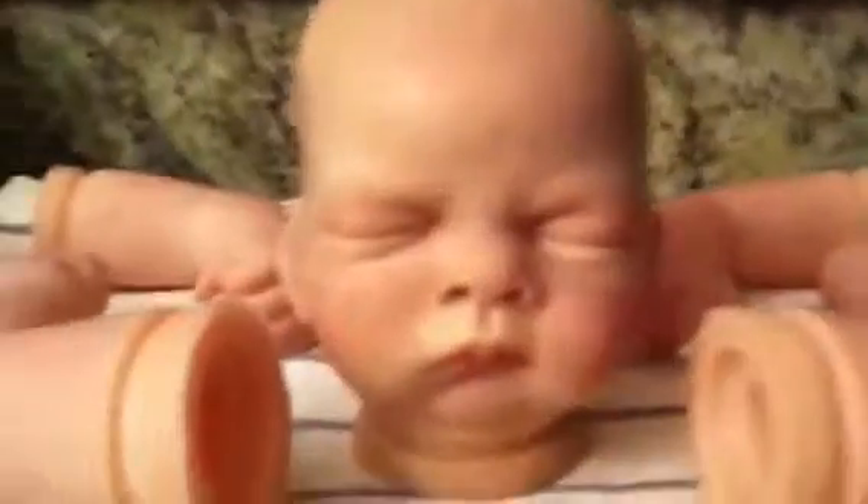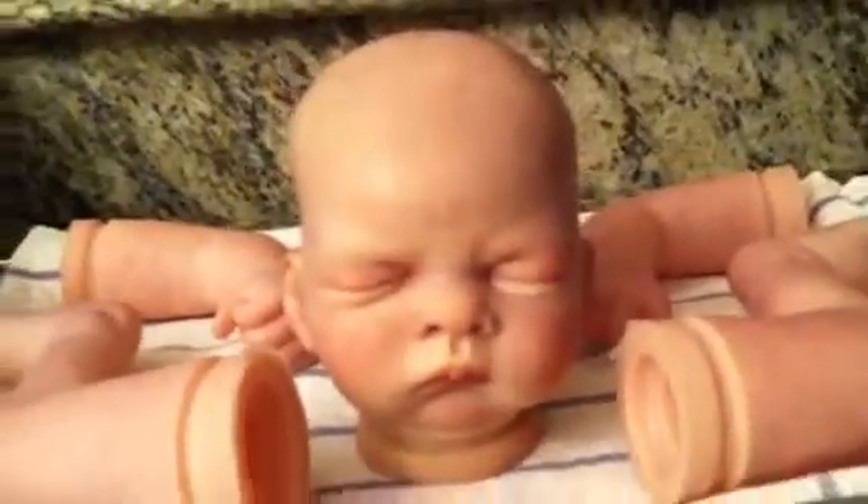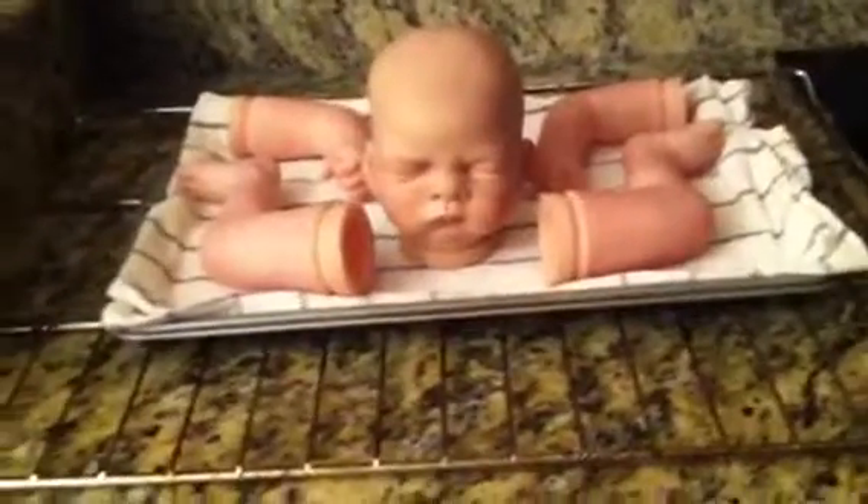But the face turned out really well. I always thought the face would be the hardest, but it's actually turned out to be the easiest part of re-blushing.